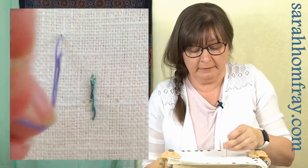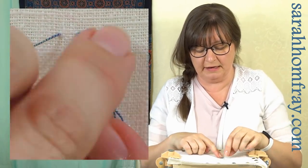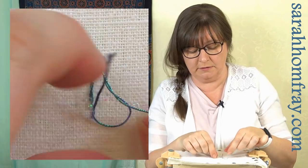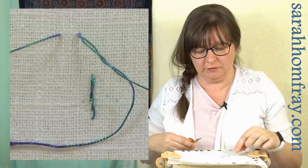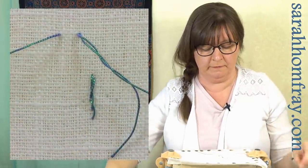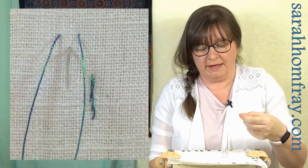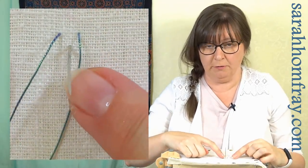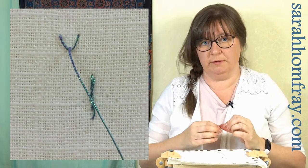I'll show you a fly stitch — that noise you can hear is just the end catching. You can see how the end is fraying — this happens quite a lot. So that end is catching every time it goes through the fabric; you can just snip that off. For a fly stitch, come up, then again rather than pulling down and up in one movement, just pull the needle through, pull it down on the back, then through on the front. That's more movements and a lot less wear.